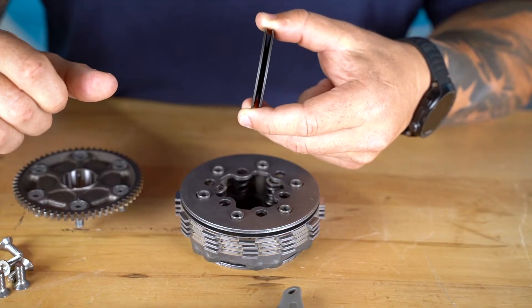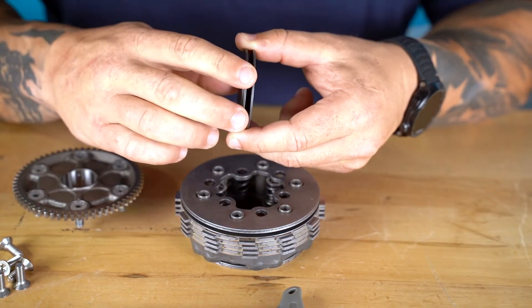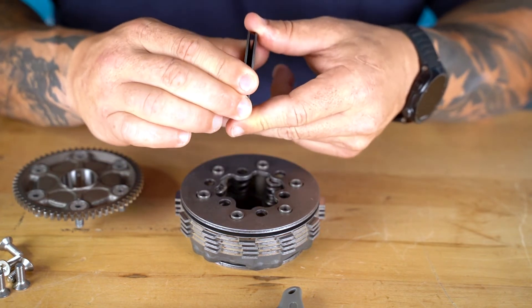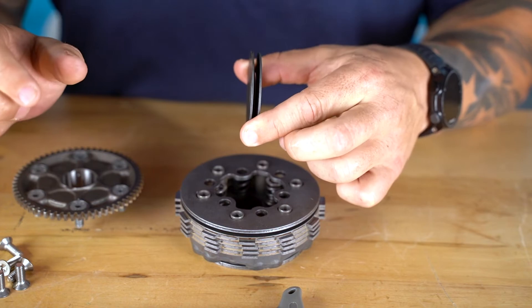The problem with this system is that over time and with excessive heat, the beveled washers will sack out and no longer push against the clutch stack. This causes even a new set of clutch plates to slip and not fully engage. The beveled washer system is like the base of the clutch plate, so it needs to be stiff to give the clutch proper performance.